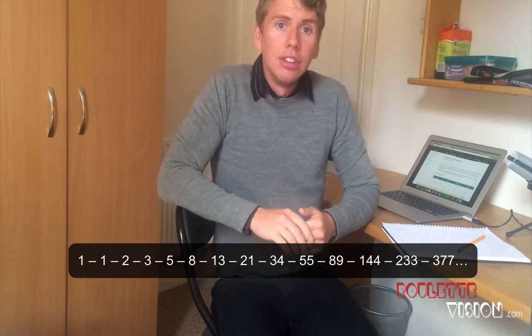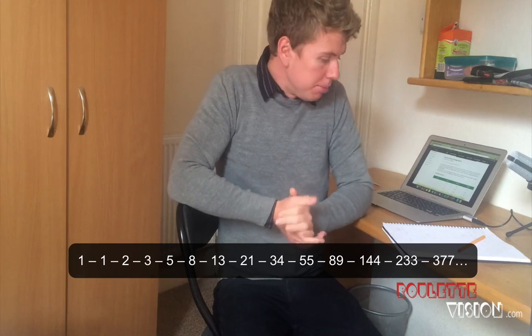You can see the Fibonacci sequence right here and it works — it's very simple really. As long as you've got the sequence with you, make sure you write it down and use it. You start off with the first number and this is your bet, so you bet one unit. If you win straight away, congratulations — start again. If you lose, you move up one number through the sequence, so the next number is still one, and if you carry on losing you keep moving up one.